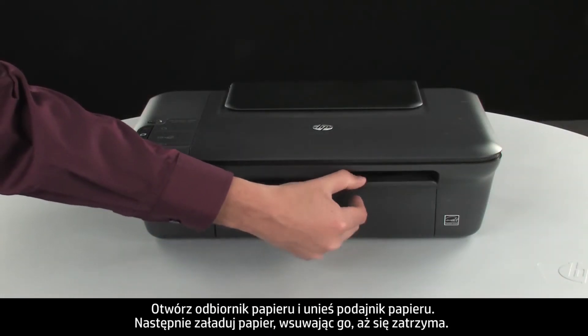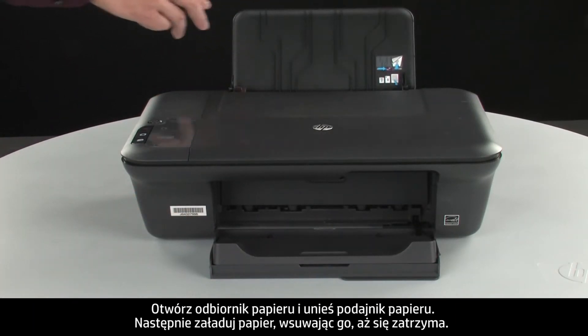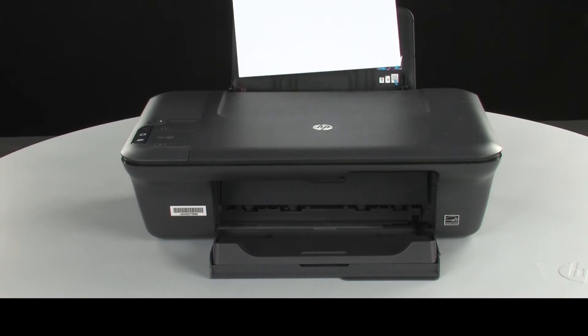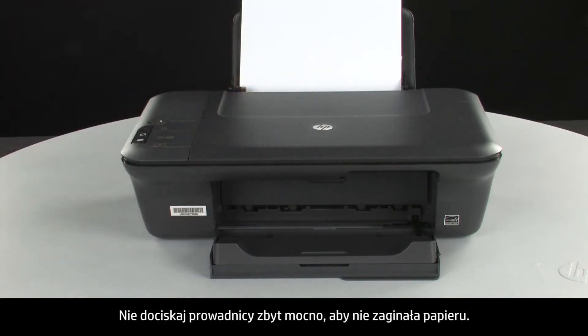Open the paper output tray and raise the paper input tray. Then load paper into the input tray until it stops. Slide the paper width guide inward until it stops at the edge of the paper. Do not push the guide in so tightly that it starts to bend the paper.